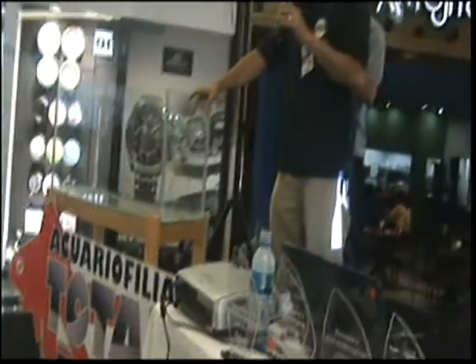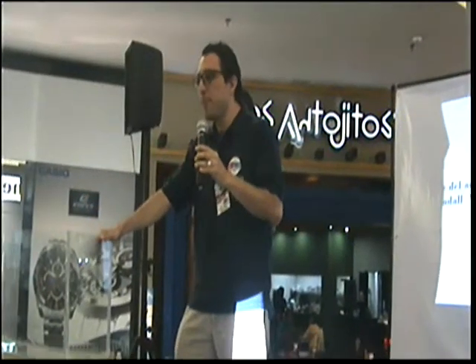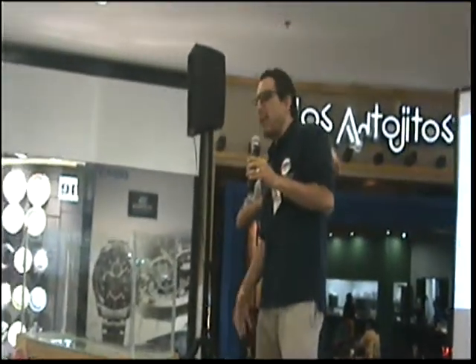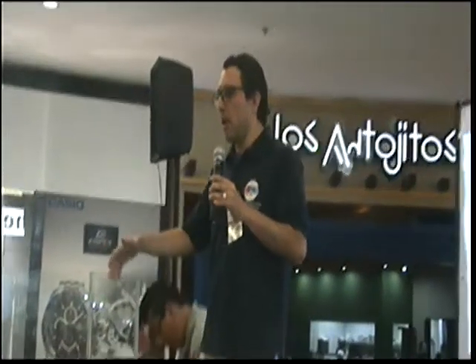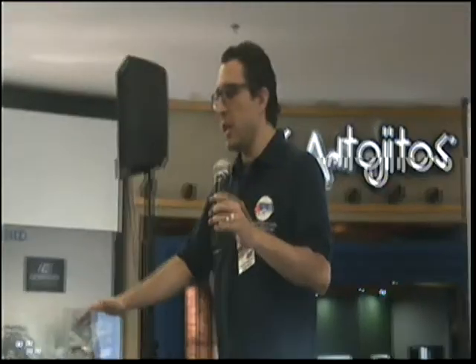Primero, ¿qué hay que considerar para un acuario plantado? Lo más básico: tener el tanque, el vidrio, un lugar donde ponerlo. Si queremos poner un acuario en nuestra casa, ¿dónde lo pondríamos? En este caso no vamos a considerar peces y su comportamiento porque estamos hablando de un plantado.